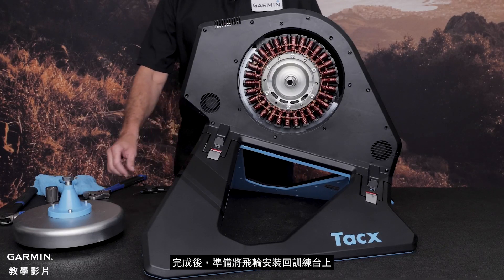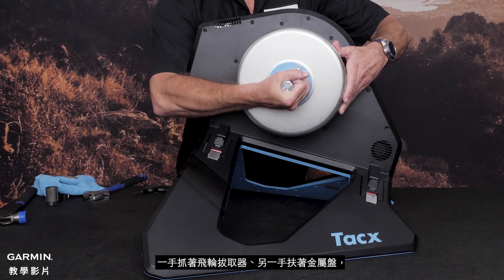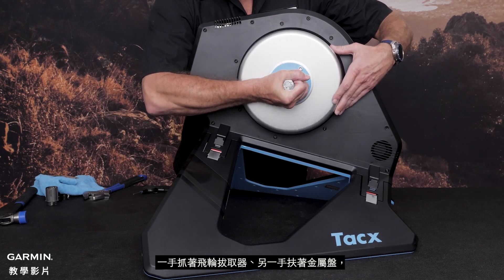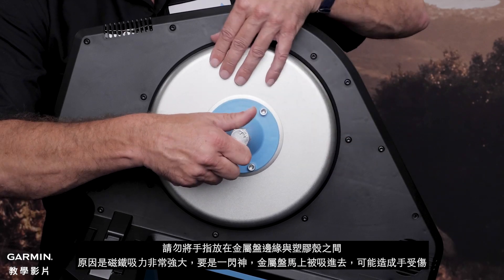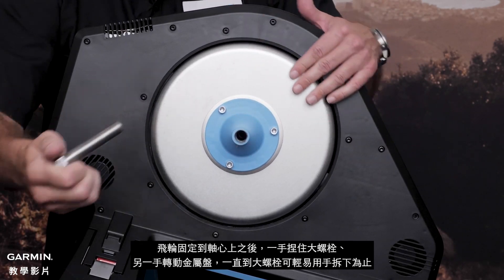It is now time to reinstall the disc back onto the NEO Trainer. Hold the bolt and make sure to keep your fingers clear of the edges of the disc. The magnets are strong and can pull the disc in quickly. Hold the bolt and rotate the disc until they are aligned.